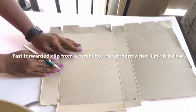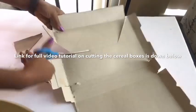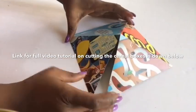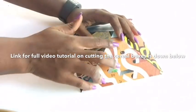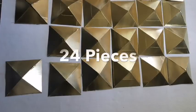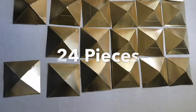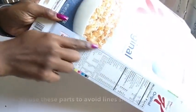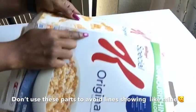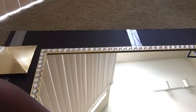These are cereal boxes that I'll be using, and this is a fast clip from the other video where I used cereal boxes to make a headboard — for a better tutorial, click on the link that will pop up above or the one I'll be leaving below. For this particular project I made 24 pieces. I spray painted these gold. You can see the lines there — it's not a pretty sight, and this is where it comes from. So when you're going to be cutting your cereal boxes, do not include these lines.